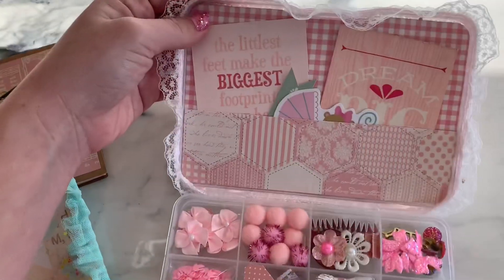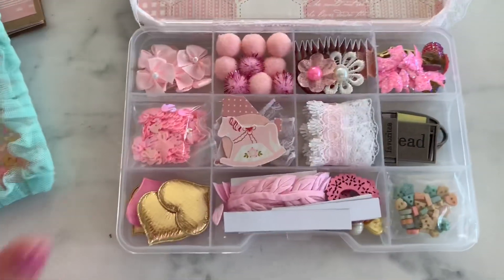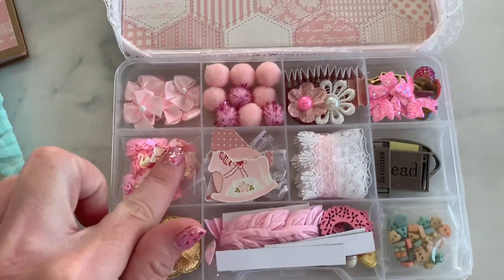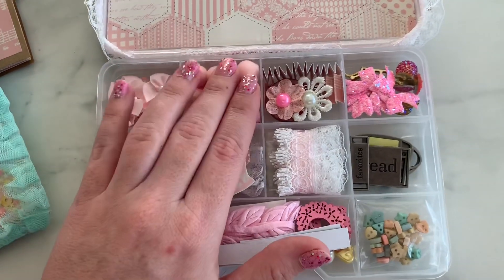And this is the inside. Look how cute — little die cuts in here. And then look at this. All the pinks! Cute little swan sequins, baby bows, pom-poms.